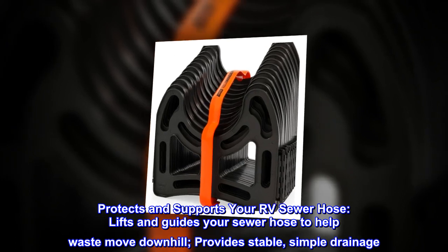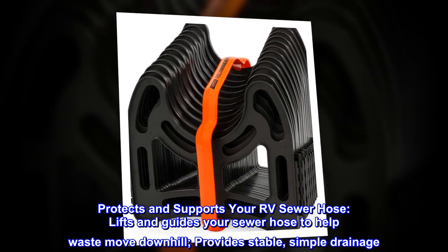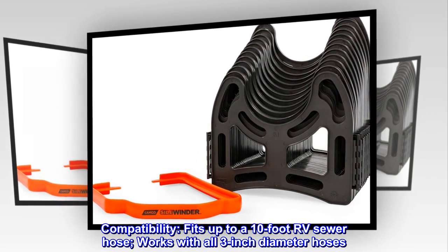Protects and supports your RV sewer hose, lifts and guides your sewer hose to help waste move downhill, and provides stable, simple drainage. Compatibility: fits up to a 10-foot RV sewer hose and works with all 3-inch diameter hoses.